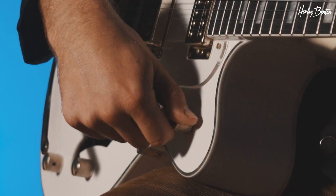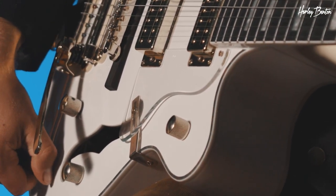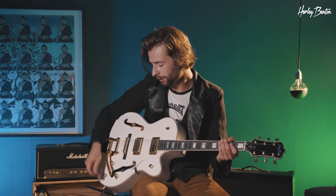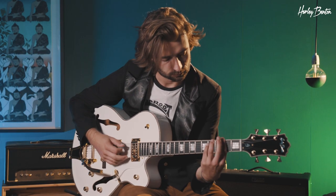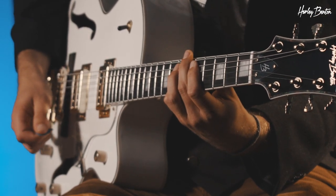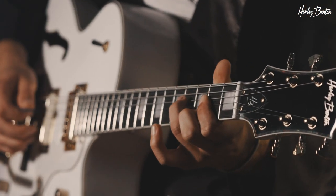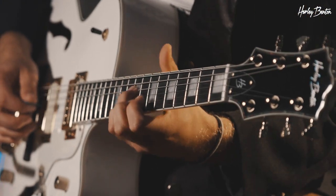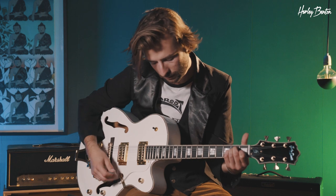Don't get confused with all the knobs and switches in this video. This guitar is very simple. You've got a master volume, then your volume for your bridge pickup, volume for your neck pickup, and a master tone switch. Let's start. Bridge position. Here we go, everything on ten. And now neck position.